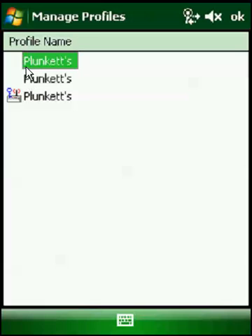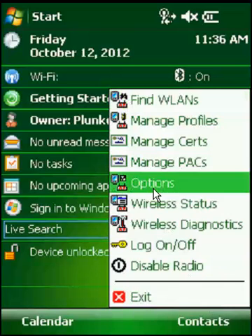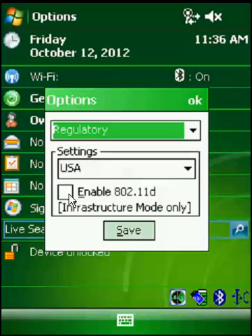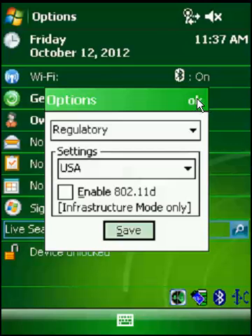Now if you notice that to the left of your network names, they show up with an exclamation point inside of what looks like a yield sign, we're going to show you how to fix that. Click on your wireless launch icon down here and go to Options. From the Options menu, click the drop-down and select Regulatory. This box is going to be checked if you have that exclamation point. Uncheck it and hit Save, and that exclamation point will go away and you'll be able to connect to your network.